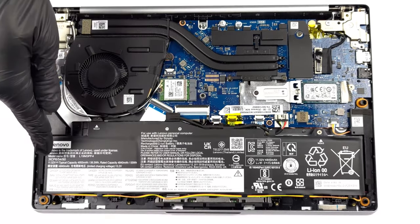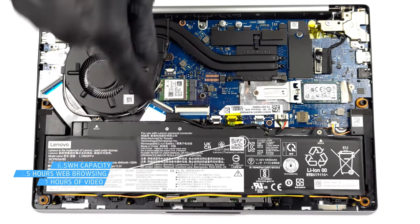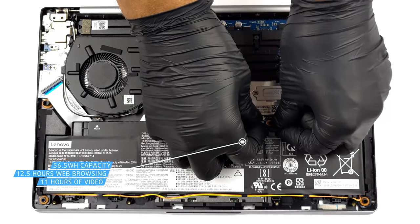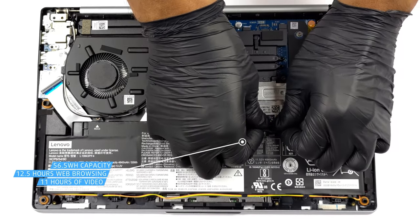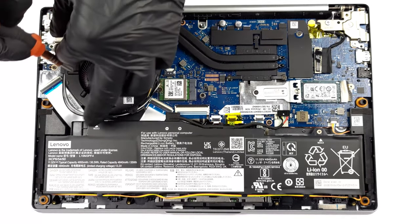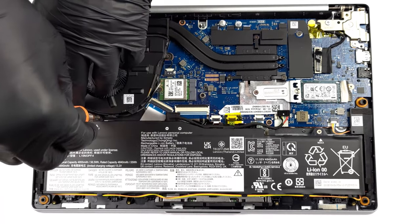There are multiple battery options, but our laptop arrives with a 56.5Wh. When paired with the Ryzen 3 5425U, it lasts for 12 hours and 23 minutes of web browsing, or 10 hours and 40 minutes of video playback. This is a very good result.